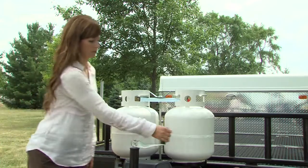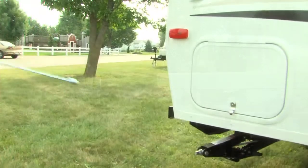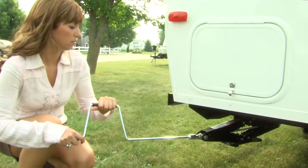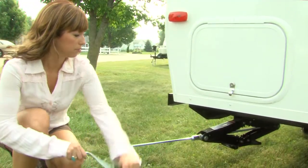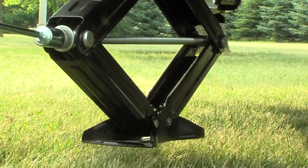Setup begins with cranking the dolly jack to level the camper. Next, set the stabilizer jacks with sand pads on all four corners of the camper. Simply crank down each jack to stabilize the camper.